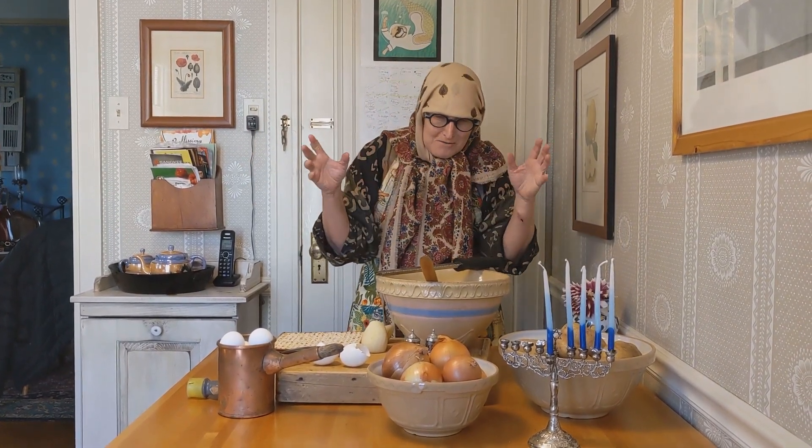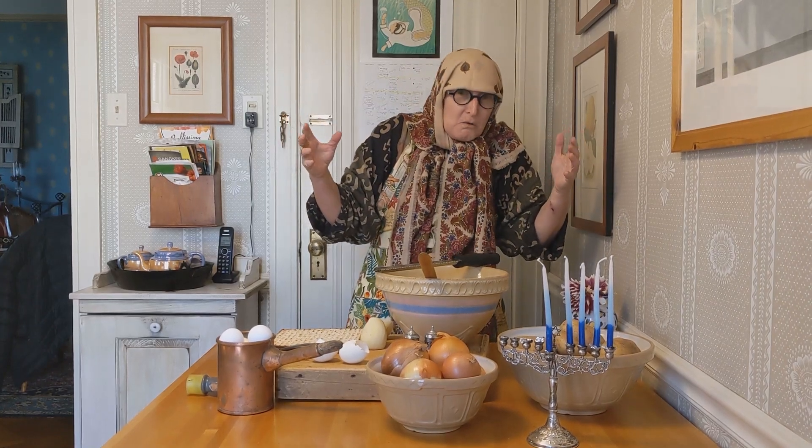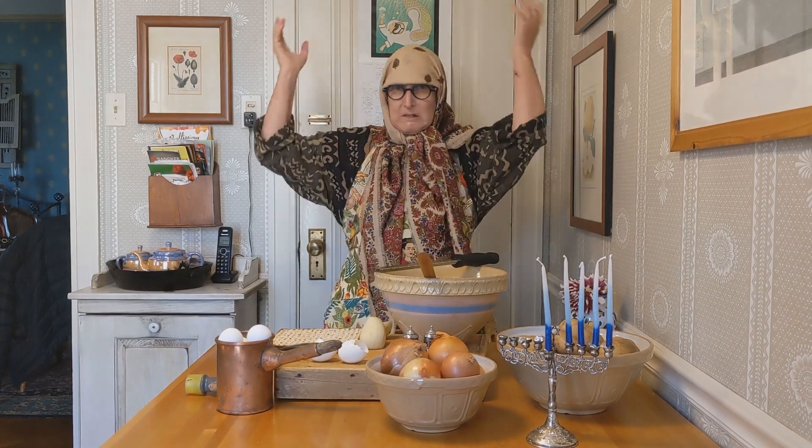When I was a little girl in the shtetl, I loved Hanukkah. And why? Was it the presents? No, we had no presents.